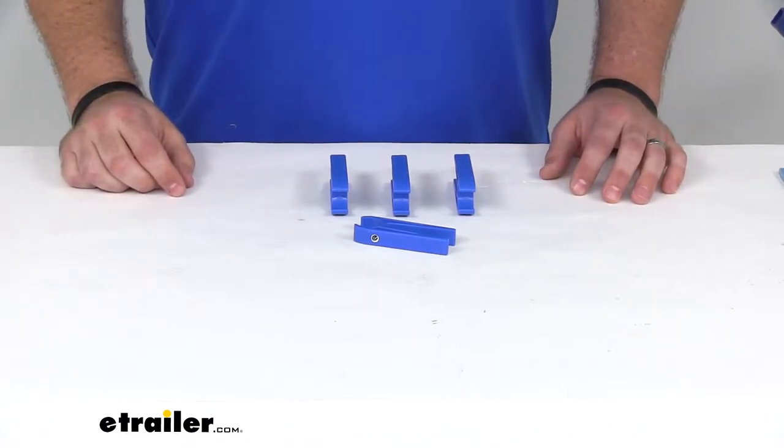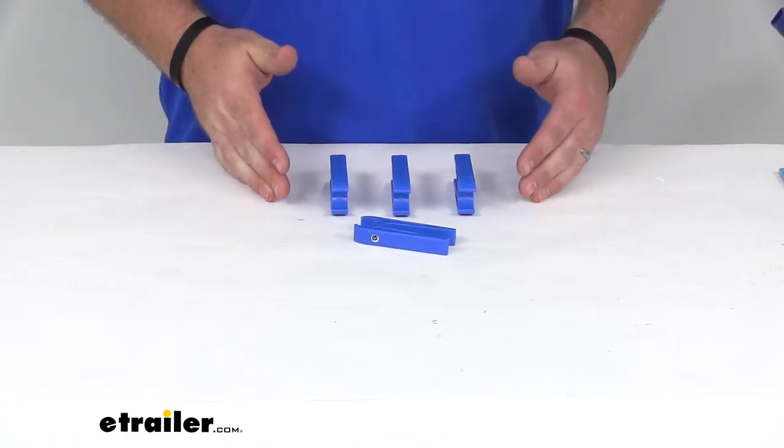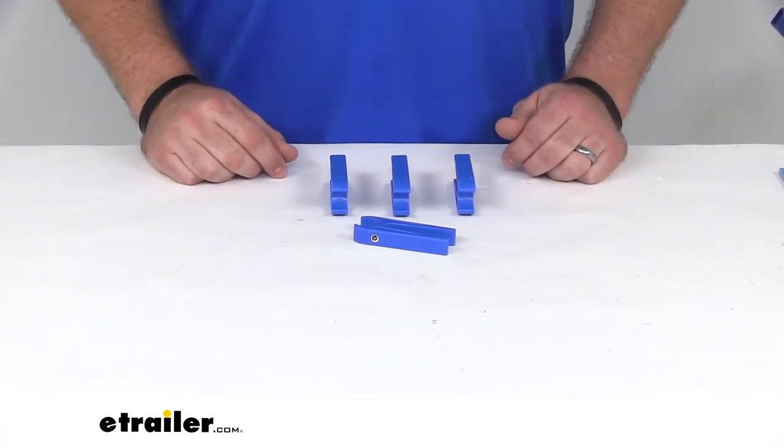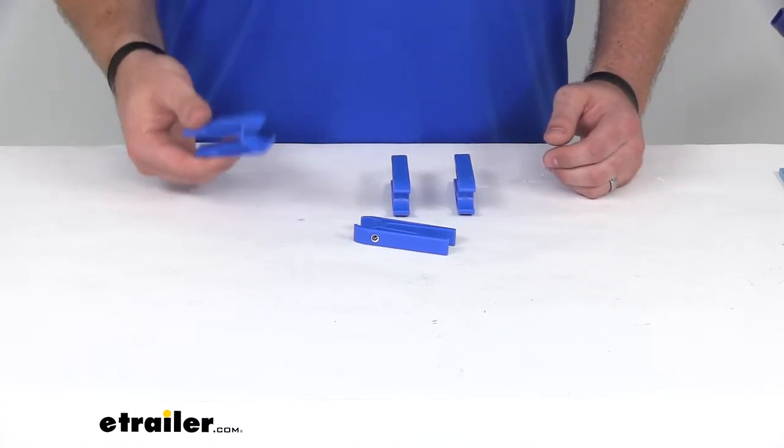Hi there, I'm Michael with eTrailer.com. Today we're going to be taking a look at the Clothes Claw Boater's Clothespins by TaylorMade. These are going to be great for hanging your wet towels on your boat's railing, your lawn chairs, anything like that.